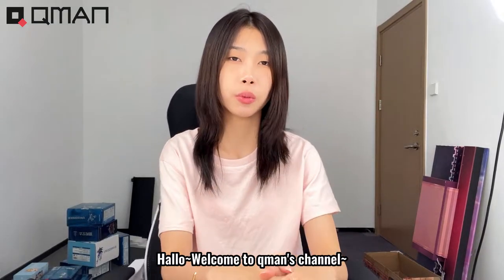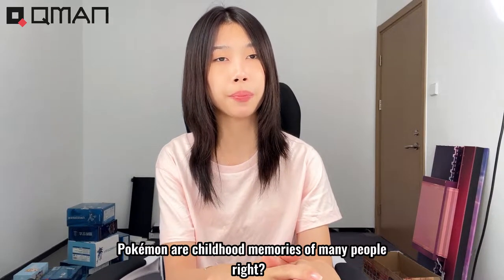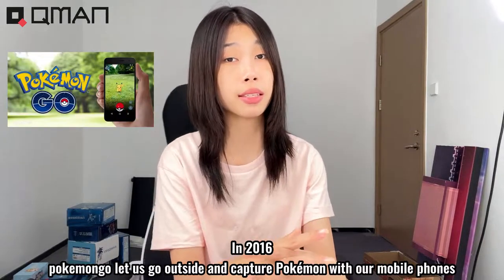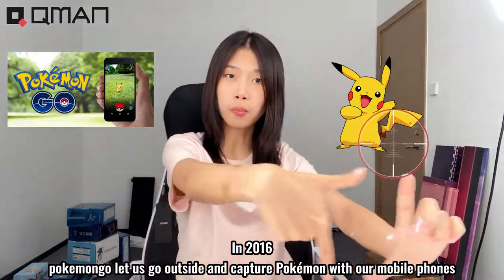Hello! Welcome to Killman's channel. Pokemon are childhood memories of many people, right? 20 years ago, I used Game Boy to enter the world of Pokemon. In 2016, Pokemon Go let us go outside and capture Pokemon with our mobile phone.